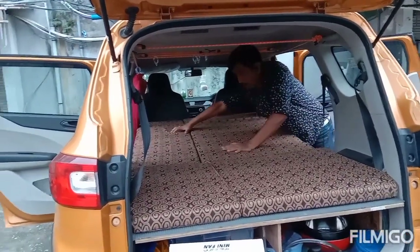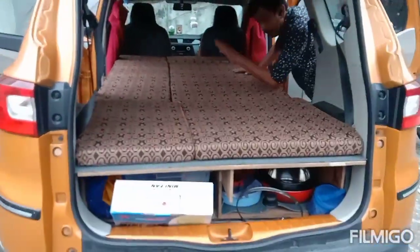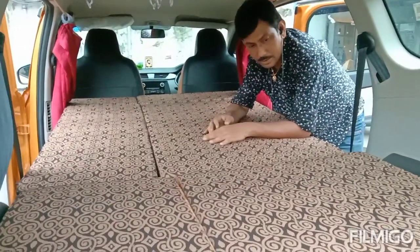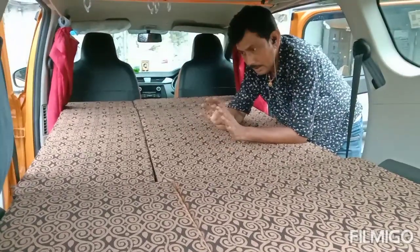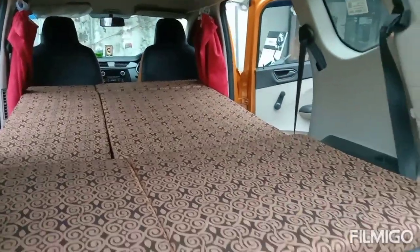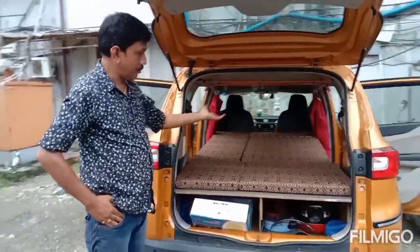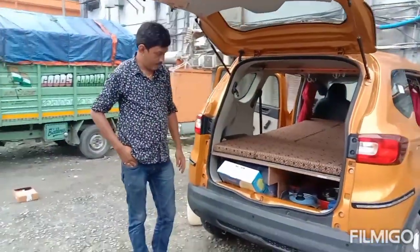Now it's complete — the travellers can comfortably sleep here. This is the sleeping option. This can further be unfolded and, as it was, you can have the sleeping option again.